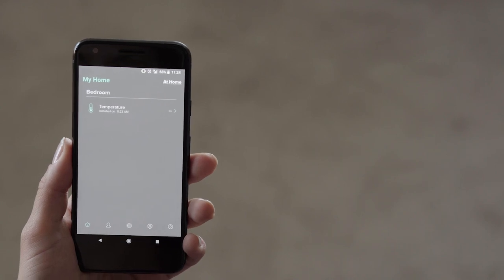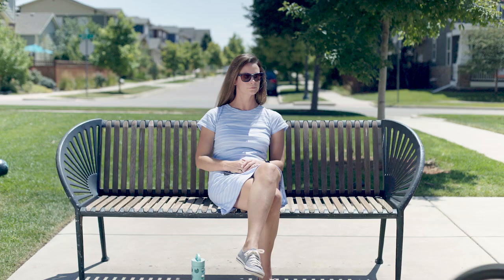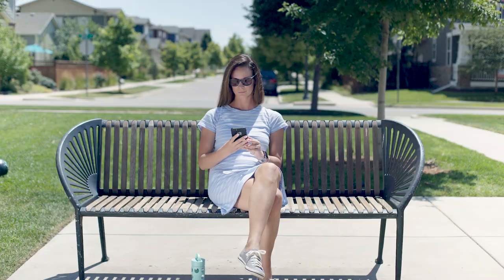The final step in the setup process once all sensors have been installed is to customize your alerts within the Notion app to monitor activities when you're home and away. Take advantage of Notion's helpful integrations with Nest and HomeAdvisor, too. Now let Notion do the work so you can focus on the things you love.